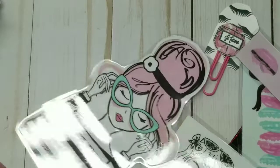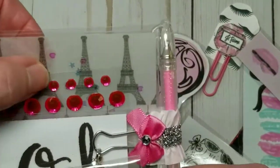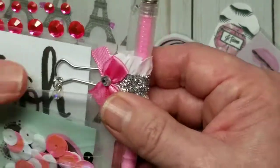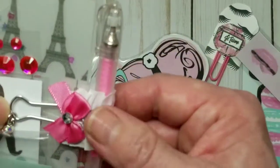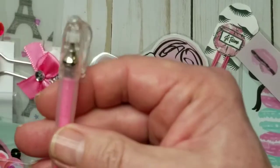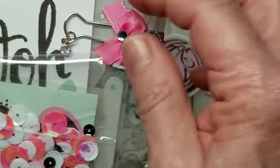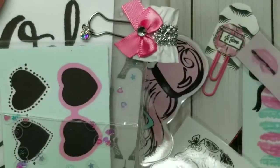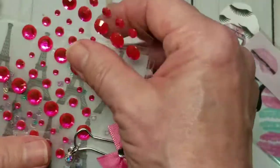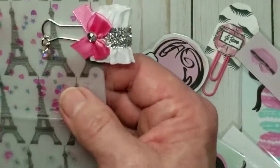I also made a laminated dashboard, and I printed on heavy vellum. I copied one of the papers from the collection, and I have this pen clip here. Inside I have a little pink gel pen. This is my elastic closure. I have a little sequin mix, and a few more cut-aparts, some pretty pink rhinestones, and there's a little charm dangling from the end of the pen loop.